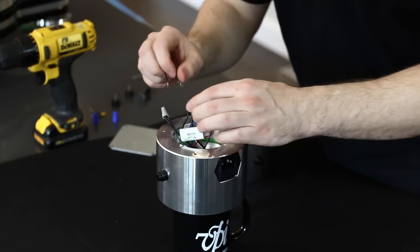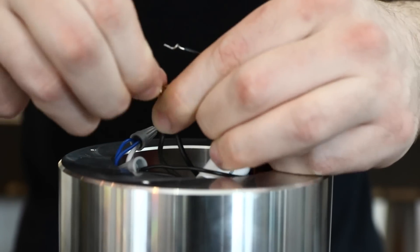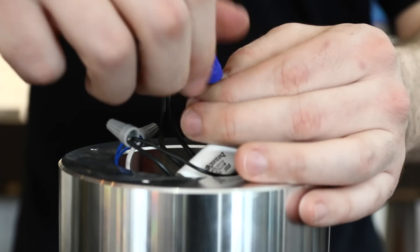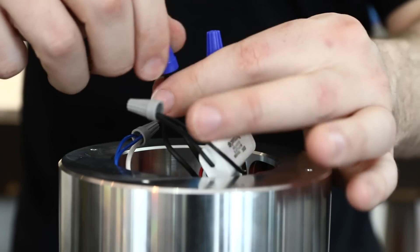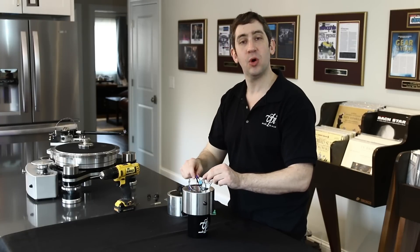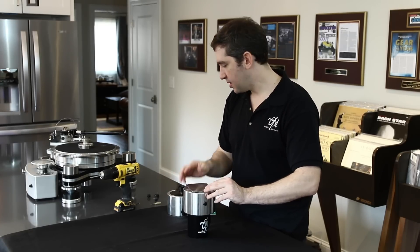Then I'm going to take my blue capacitor and just rewire it exactly the way it just was. Then once I have it rewired, my blue capacitor's in, and I take those same two blue wire nuts. Early days, we did switch between blue and gray, so if your wire nuts are not blue, the gray ones are fine as well, as long as you cover all of the exposed wire to keep from any electrical issue. And just like that, I have swapped my capacitor and will no longer have that popping noise. Then I can just fold the wires back into the motor pod, take the plate, put it back over here, and screw my feet back on.